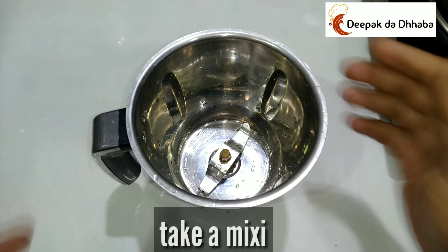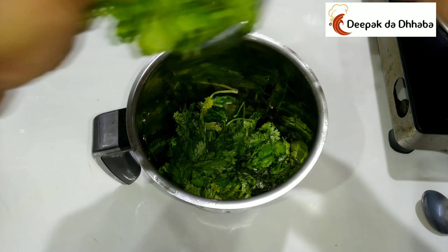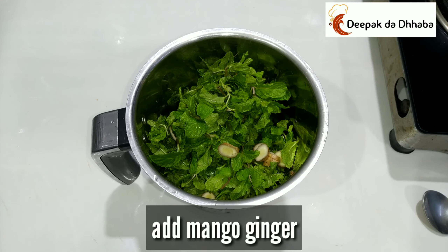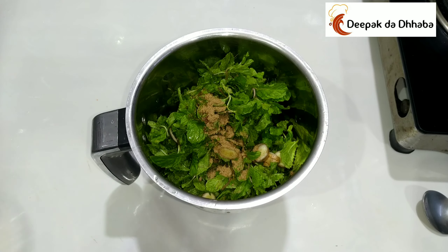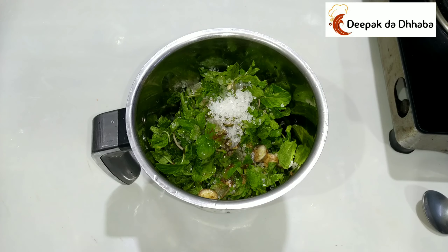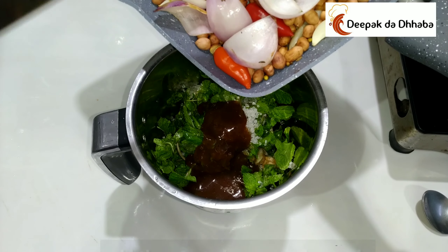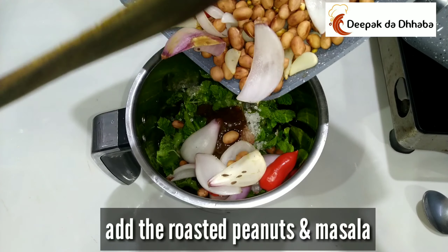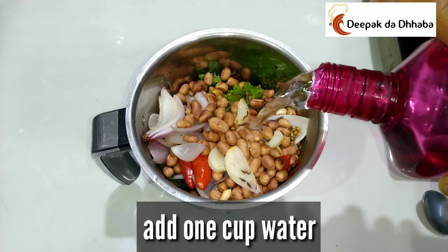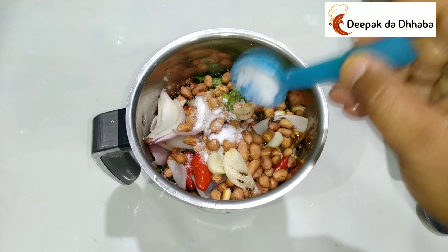Friends, take a mixie. To it, add the fresh coriander leaves, the mint leaves, mango ginger, chaat masala, sugar, lemon juice, tamarind pulp or Imelika juice, the roasted groundnuts, chillies, garlic, and onions. Add a bit of water. I'm going to add one important thing — that is salt. Just add salt.